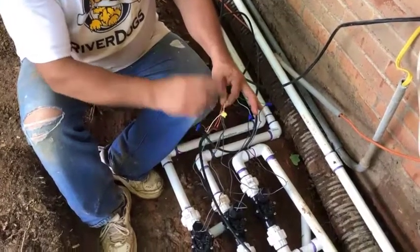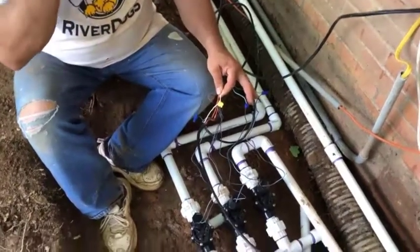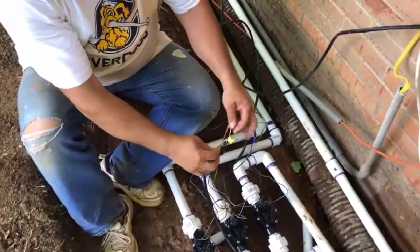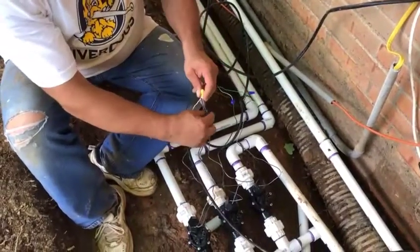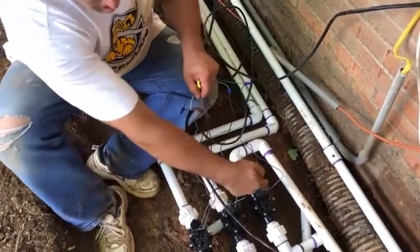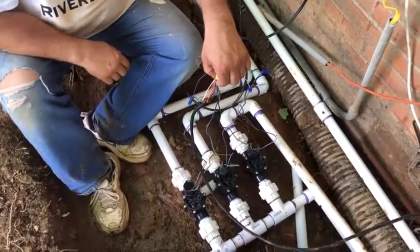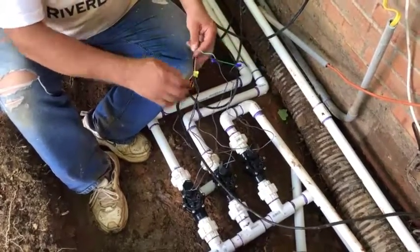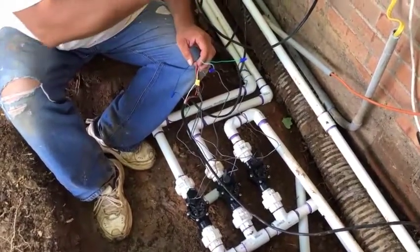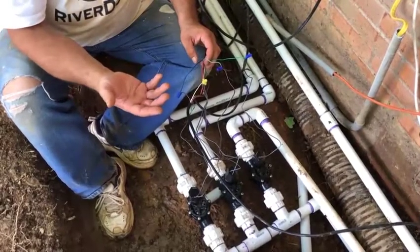The white is the common that needs to handle the neutral all the way for the back three, and the power as well. I spliced the wire here, connected it together, and I also have one lead from each of the valves all tied together so they are all on a common neutral wire.